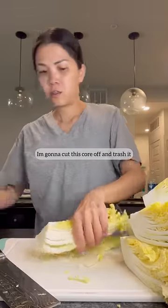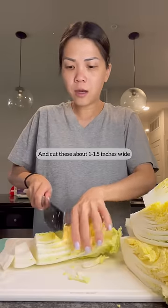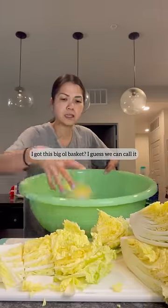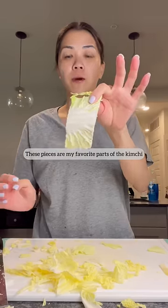I'm gonna cut this core off and trash it. Then cut these about an inch and a half wide. I got this big old basket. These pieces are my favorite parts of the kimchi.